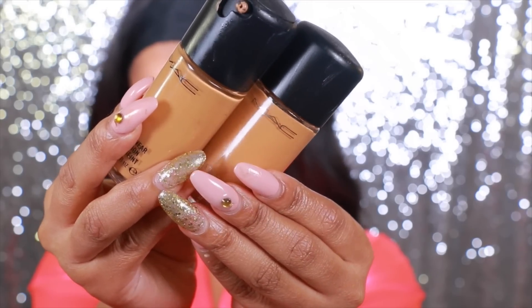Today's foundation is the MAC Studio Fix Fluid mixed with the MAC Pro Longwear Foundation — I love the coverage that it gives. Now you don't have to use a full coverage foundation because the Victoria's Secret models have more of a glowy, dewy, very natural skin. I, however, love coverage, but I try to do a lot to make sure that my skin still looks glowy and dewy.